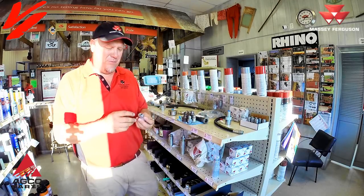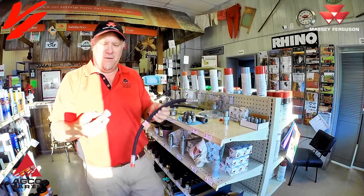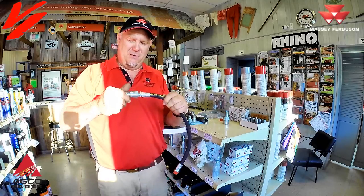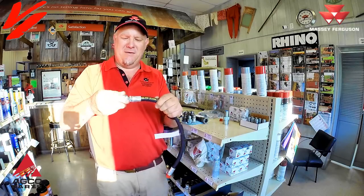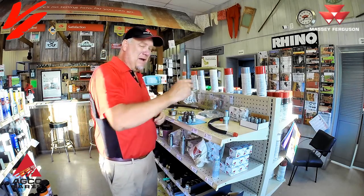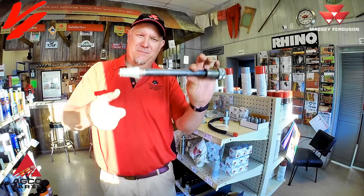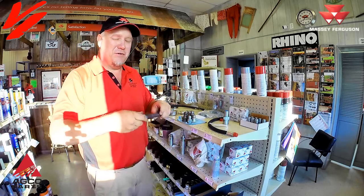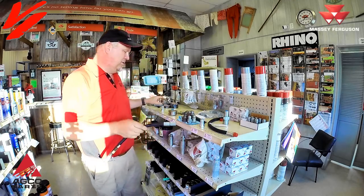There are basically two types of threads in the industry for your male tips: o-ring or pipe thread. This is a half-inch pipe thread tip and it'll go onto a half-inch hose. That pipe thread refers to the thread dimensions on the hose. I actually have a half-inch piece of pipe right here and the coupler tip will screw right onto it — that is how you identify pipe thread.